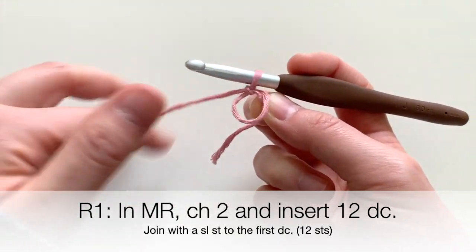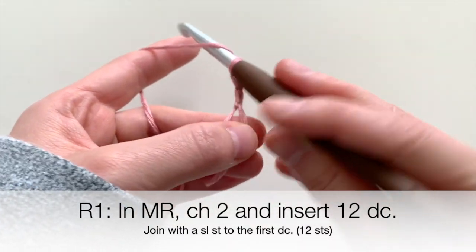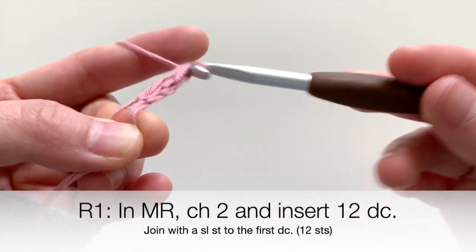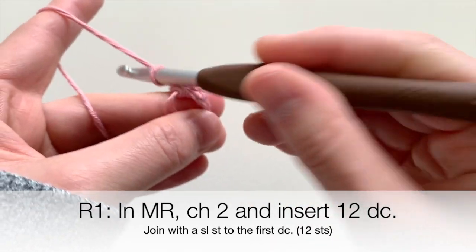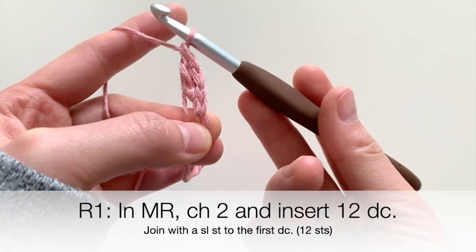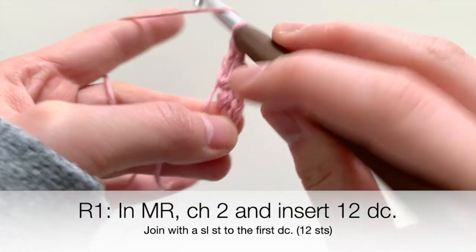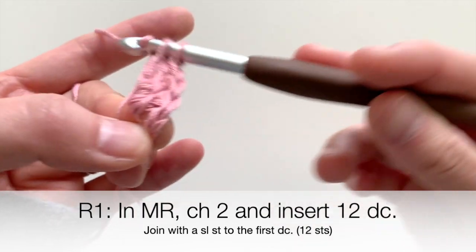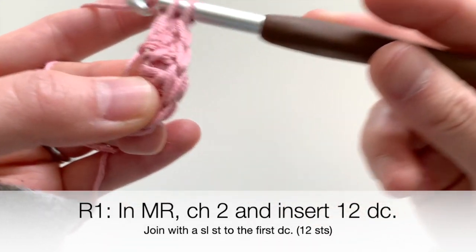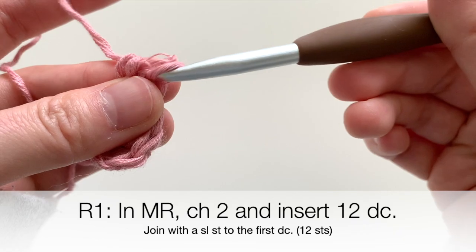Slip it off your fingers. Start with a chain two to give the round some height, then insert 12 double crochets into the magic ring. This is the first double crochet — yarn over, insert into the ring, and so forth. Keep going until you have 12 double crochets. The chain two used at the beginning of the round will not count as a double crochet stitch in the total end row count.